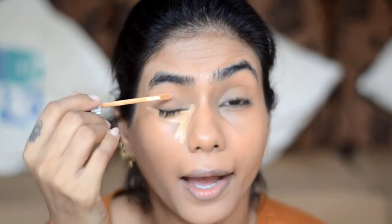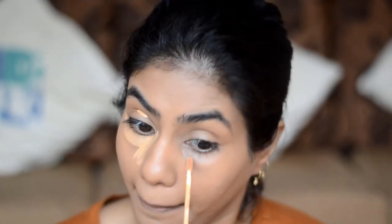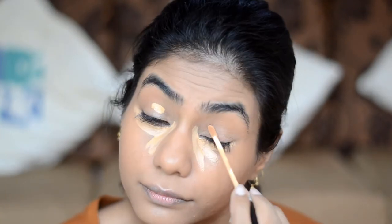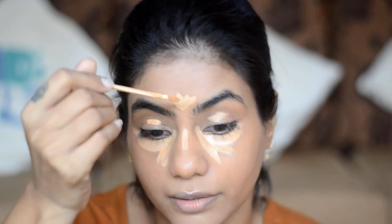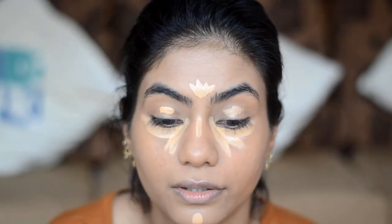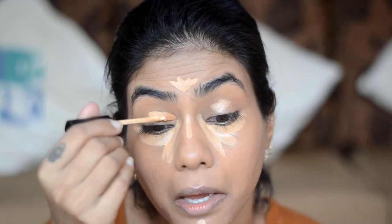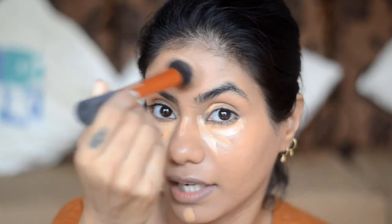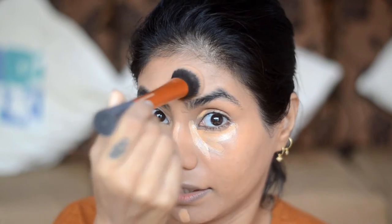For concealer, I'm going to use Maybelline Fit Me Concealer in shade 30 Honey. I apply this under the eye, on the lid, and at the highest points of my face — the center of the forehead, bridge of the nose, a little on the chin, and a bit more on the lid. Then I use the same Expert Face Brush and blend it out, pushing the product in rather than sweeping it around.